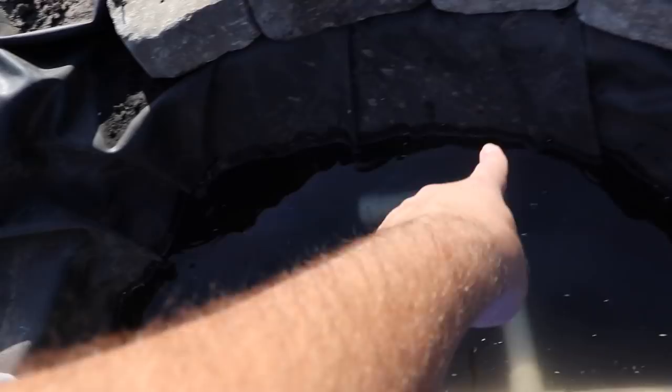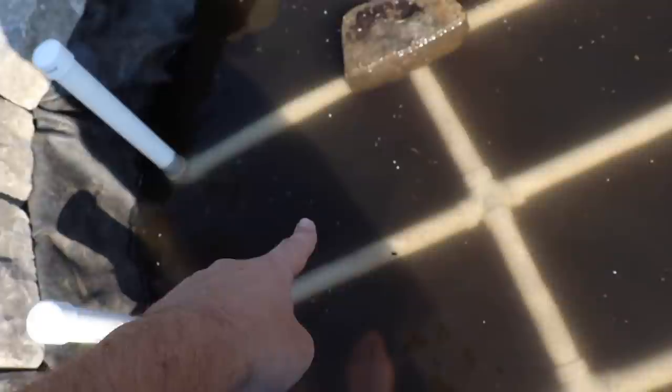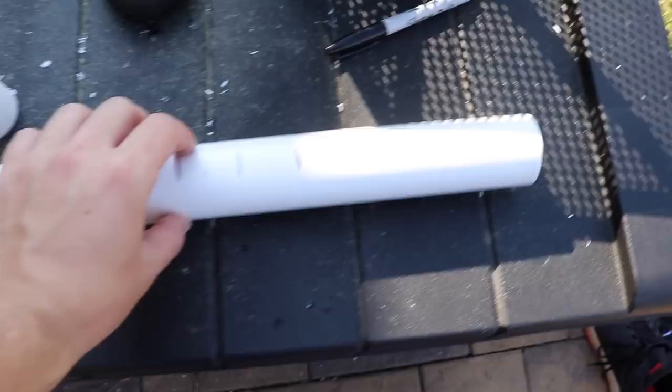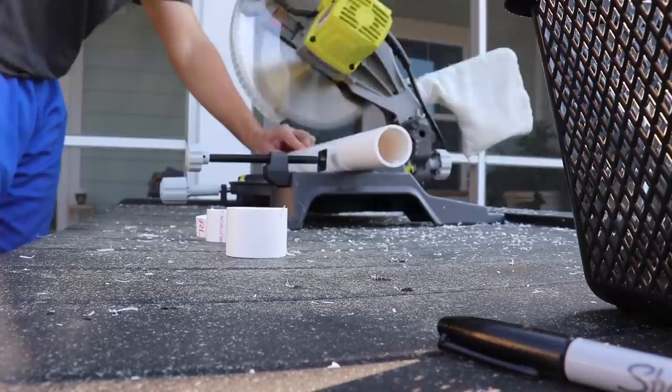I have it all roughed in. I need another 90-degree fitting, a longer piece, and then a clean-out pipe coming up. I need to take apart the pipes and get my slits in, and then buy more fittings because I used up all my 90s. I'm marking spots every inch and a half on the PVC — that's where I'll be putting my slits. And there we go, all slits are done.